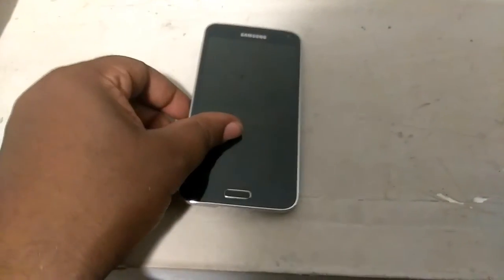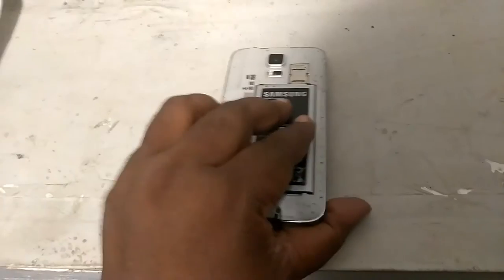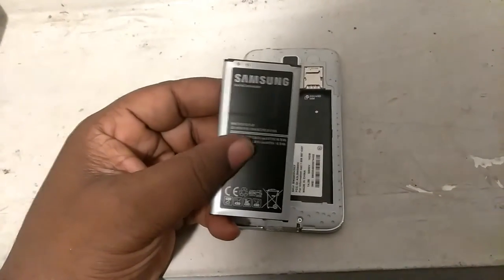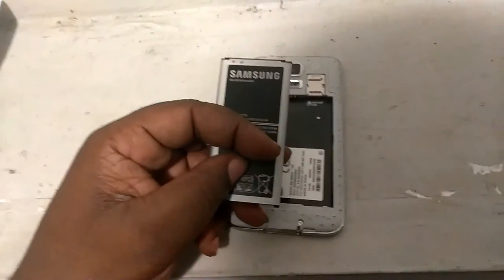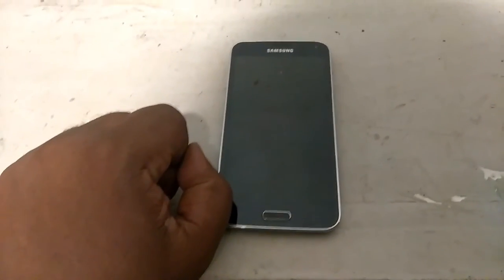The RAM of this phone is 3 gigs of RAM and the internal memory is 16 gigs. The battery right here is a 2,800 milliamp battery — it's actually bigger than one of the oldest models, the Galaxy S3. The quad processor is a Snapdragon 805.